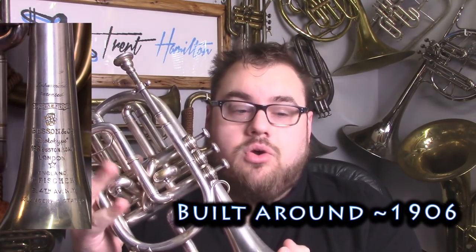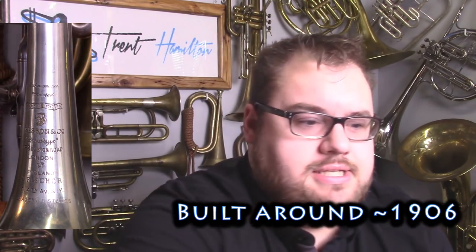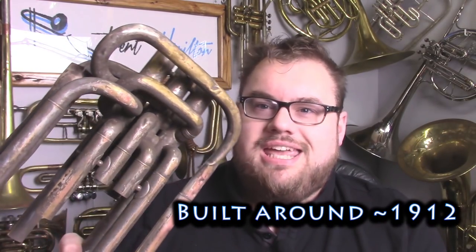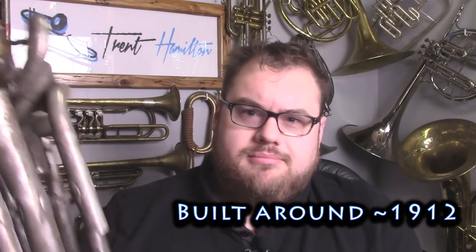What Besson did was design a completely new valve block for their instruments. I have two examples to show you. This is a Besson Inharmonic cornet, and the second example is in pieces because I'm partway through restoring it — this is the valve block from a Besson Inharmonic E-flat bass. What this has, which normal instruments don't, is two first valve tuning slides and two second valve tuning slides.